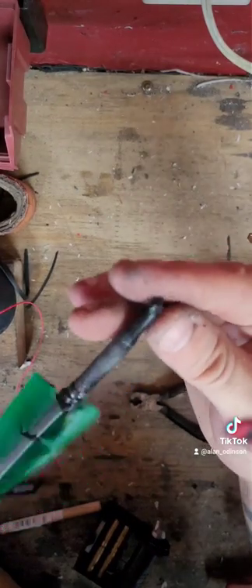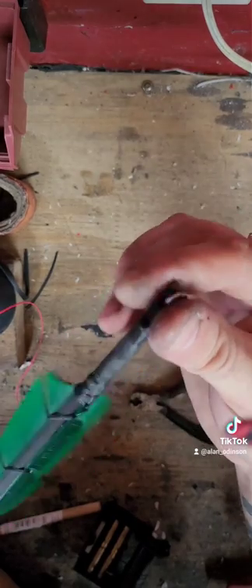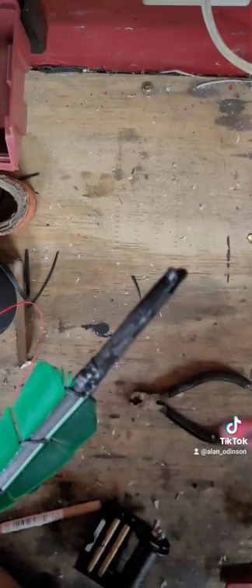Quick little arrow hack — something you can do to make your shooting a little more fun and give you that quick, consistent reload every time. I'll see you next time.